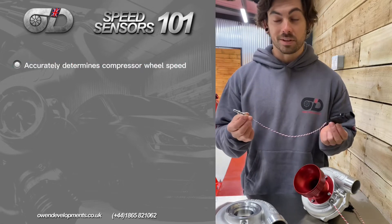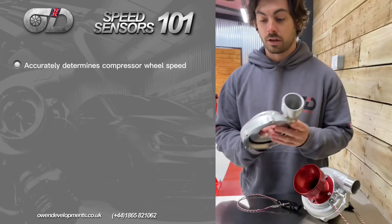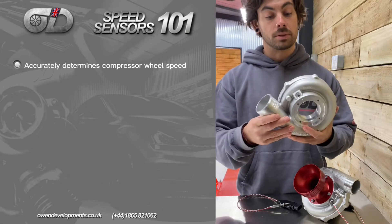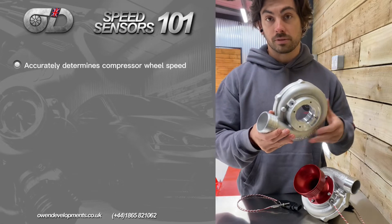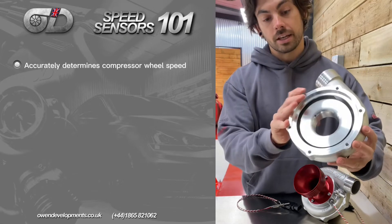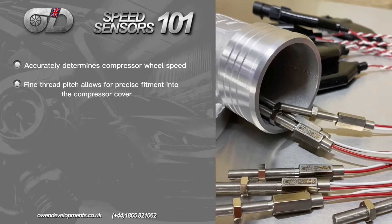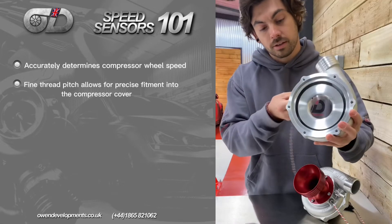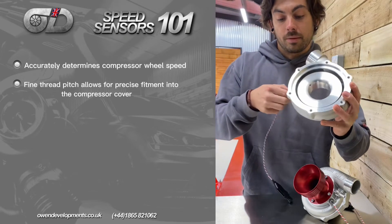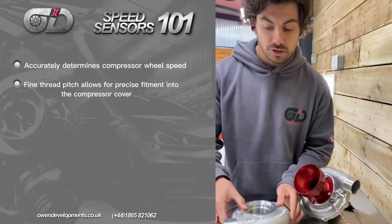This is a sensor that screws into the compressor cover of your turbo. Here at Own Developments, one of the modifications we do to our turbos — and to other turbos if necessary — is a nicely threaded section inside the compressor cover. This allows the sensor to screw in on a nice fine thread, sitting flush against the profile of the cover.